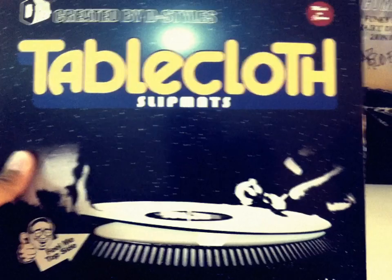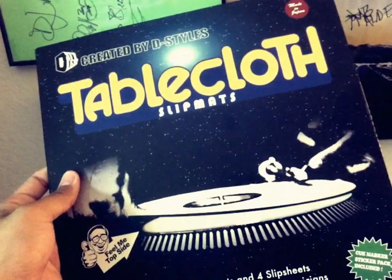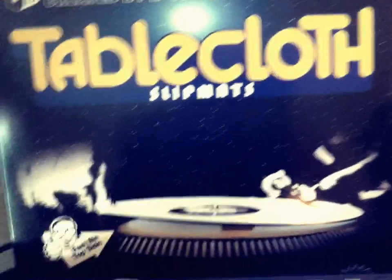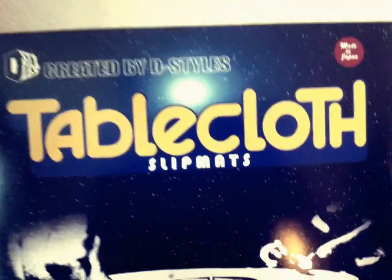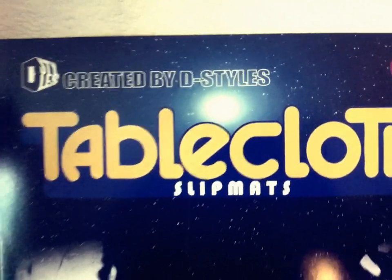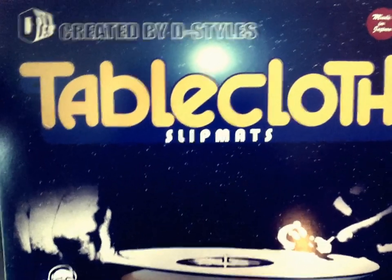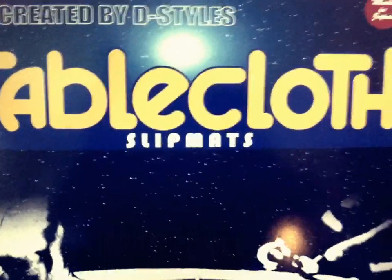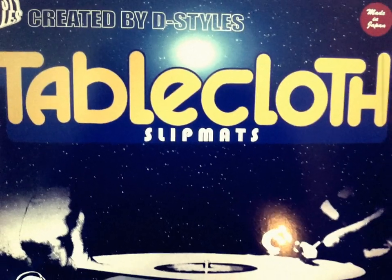You can get them at StokioWorld.com. Maybe if you ask D-Styles nicely he'll tell you where else you can get them, or maybe he'll even have a pair for you that he might sign and charge you 200 bucks for. They're definitely fresh — I definitely recommend picking them up. I believe I got these for somewhere around 20-25 bucks. Got them through www.stokioworld.com. Shoutouts to D, shoutouts to Gene, shoutouts to Yuji, everybody out there at Stokio. I am DJ Nocturnal — this has been another review. Hope you enjoyed it. Hit like, comment, tell me what kind of slip mats you prefer. Drop a comment, hit the thumbs up. Nocturnal, Sleep Rockers. Peace.